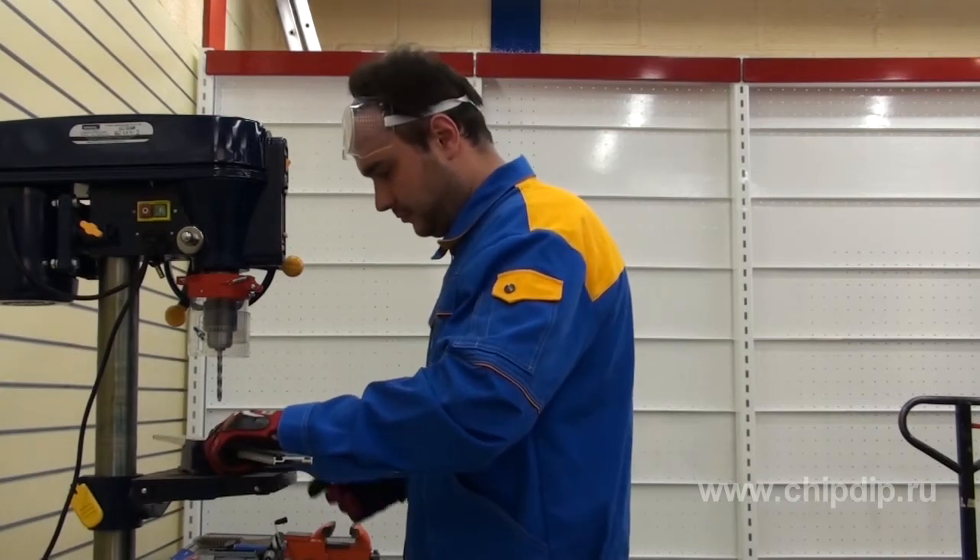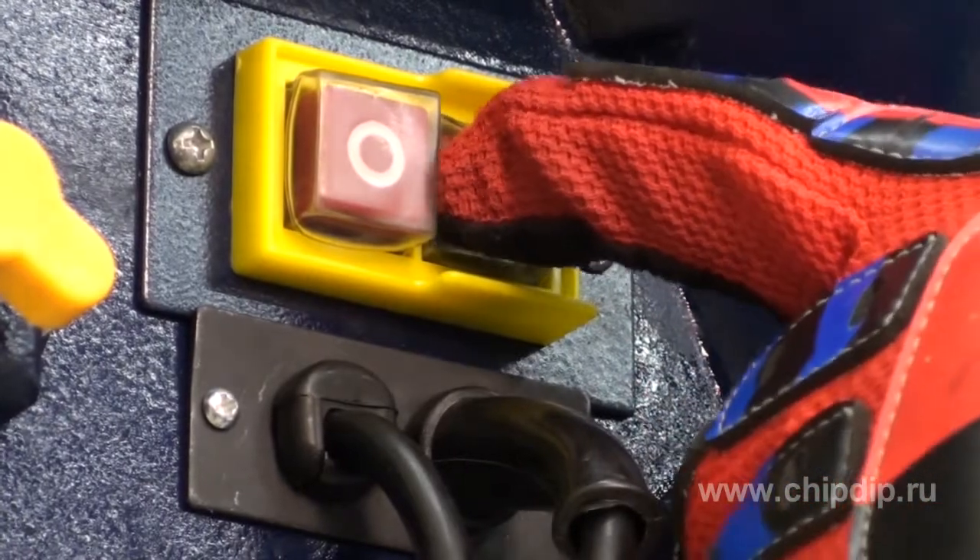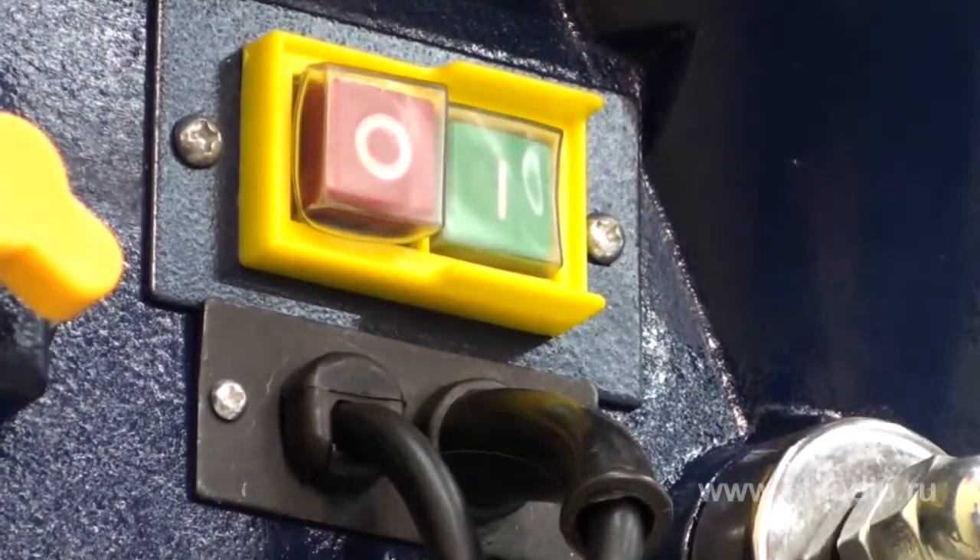Let's fix the sample for drilling on the table. We turn on the machine, observing personal safety measures.